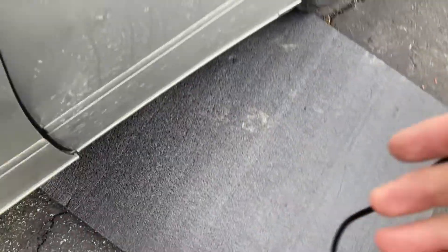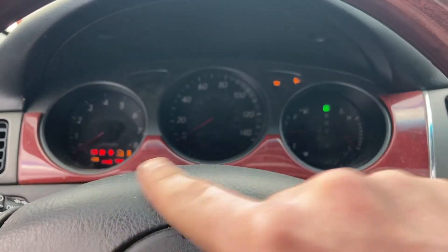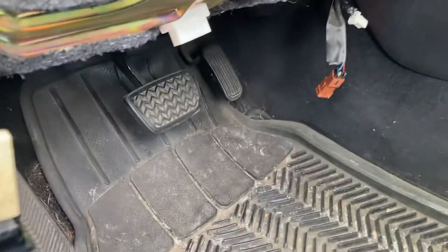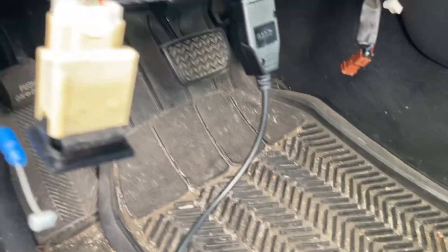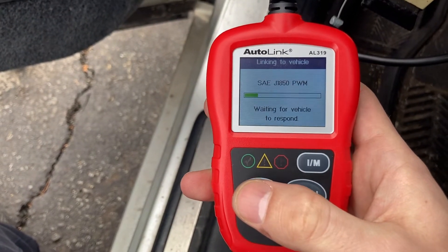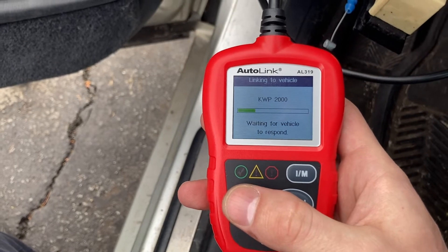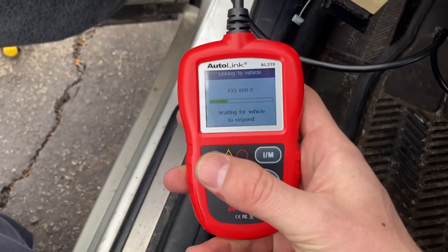First thing: take the key and put it into ignition position two — where you have all the lights activated but the car is not started. Make sure your car is not on. Come over to the bottom here and you'll see this white OBD plug — your tool just slides in. Once it's plugged in, the tool powers itself. Go ahead and enter the OBD scan. Once it finds the right channel, we'll be able to scan the codes. I had P1350 — with replacing that sensor I want to see if that fixes it, since the code was coming back immediately.